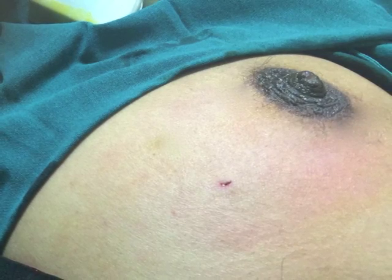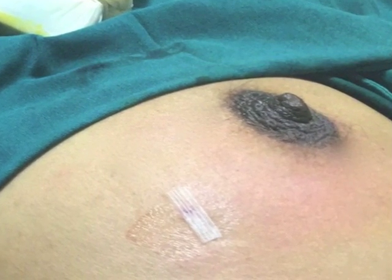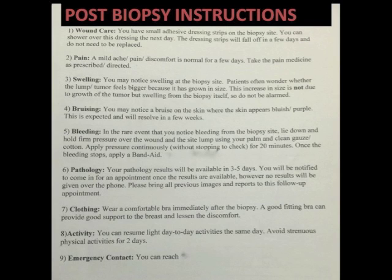Pressure is held on the biopsy tract for 10 to 15 minutes and a small steristrip dressing is then applied. The patient can go home immediately after the biopsy. I usually advise the patient to wear a comfortable bra and resume light activities the same day. Usually pain and discomfort is minimal and mild analgesics are sufficient for 2 to 3 days. Some swelling and bruising is expected and it will resolve over a few days. Contrary to common myths, tumours do not grow or spread after a biopsy.